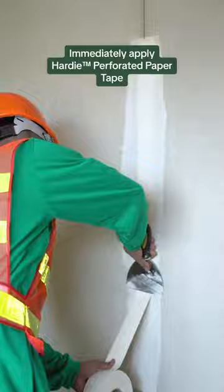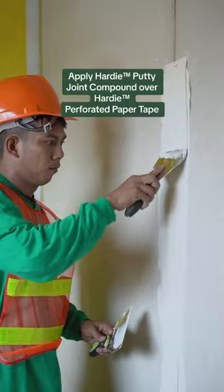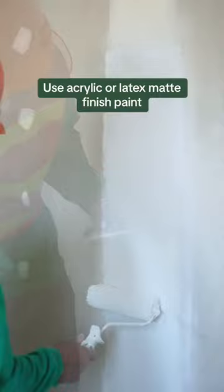Immediately apply the finishing coat of Hardi Putty Joint Compound over the Hardi Perforated Paper Tape. Use acrylic or latex matte finish paints for painting.